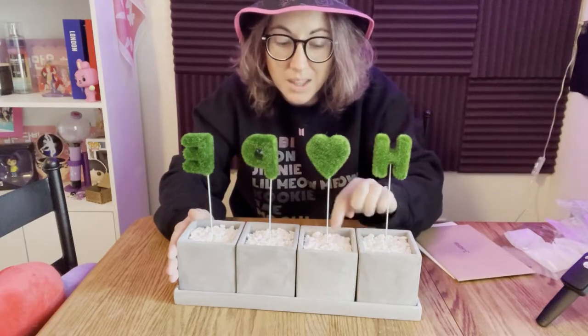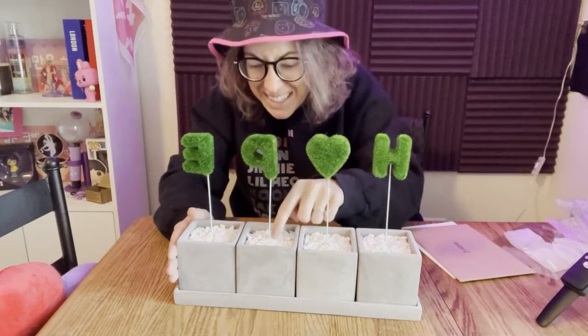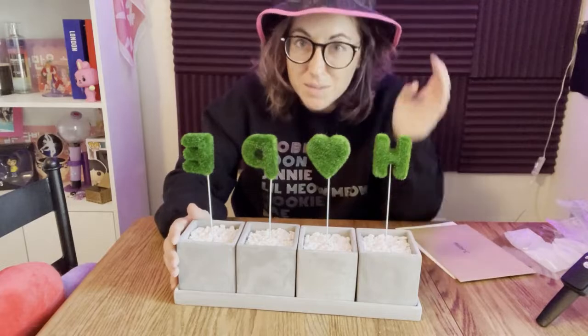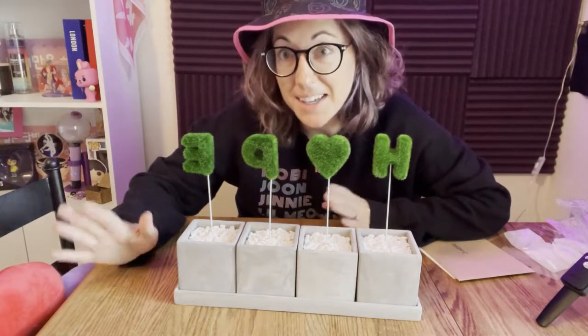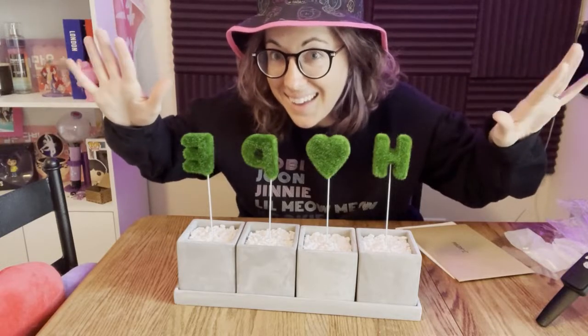Worth it — all the stress of trying to get something from this Artist Made Collection and the wait for it to get here — totally worth it. But that's it for this, sorry about the angle, this is how this video is going to end. Thanks for joining me and as always, bye!